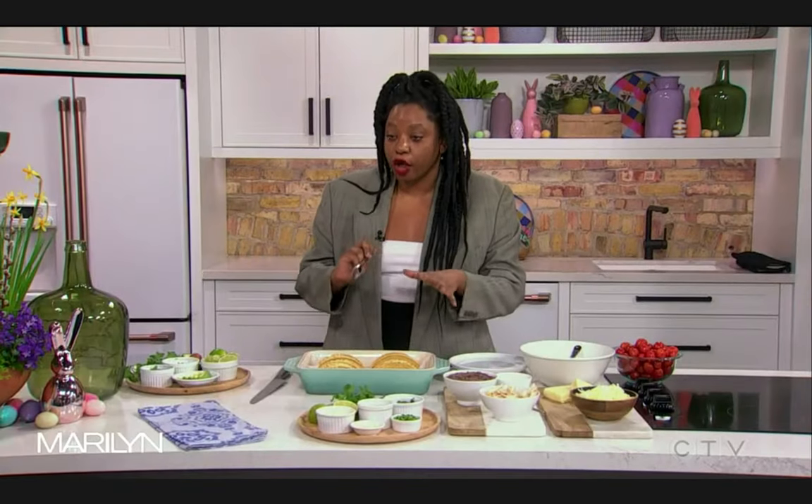We're baking our tacos. So often when you make tacos, you make all the accoutrements and then everyone kind of comes and assembles. But if you're the parent of the house, you might be doing all the assembling. This is an easy way to make them — they're grab and go.